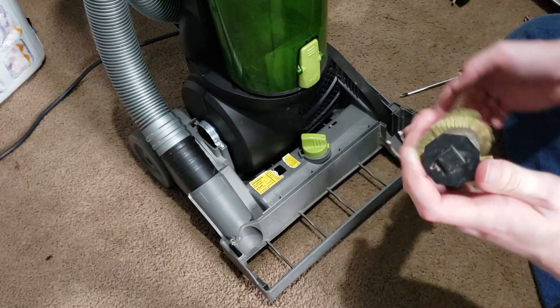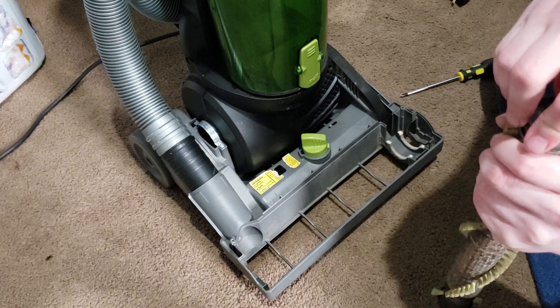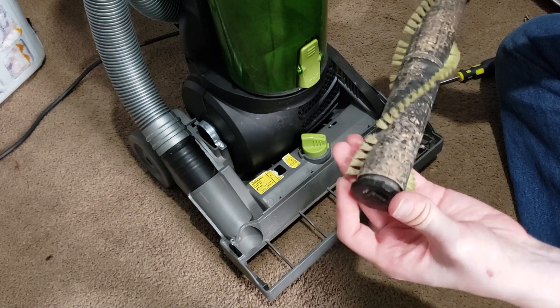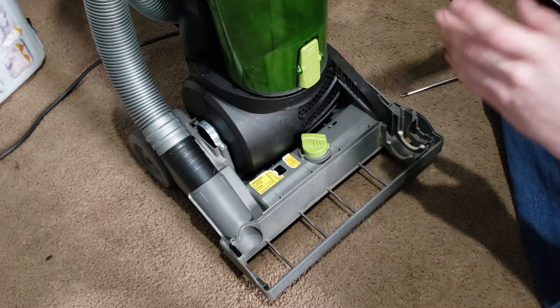The replacement brush roll actually spins a lot smoother. If you're having some issues with your brush roll, you may want to take it to your local vacuum shop and have them do some work on it for you.